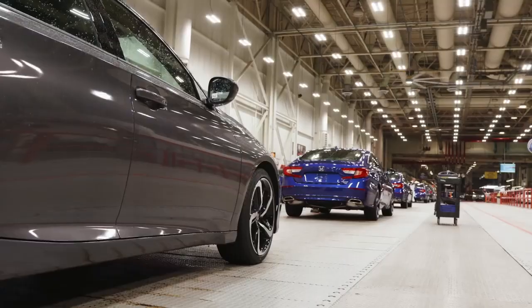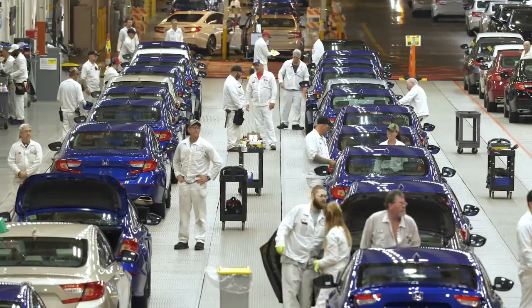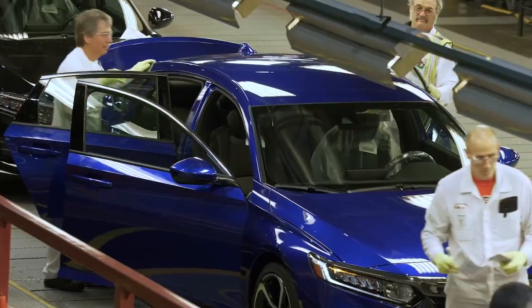And then back into another final inspection area before the car is taken to pre-ship. And that's how a new Accord is made.